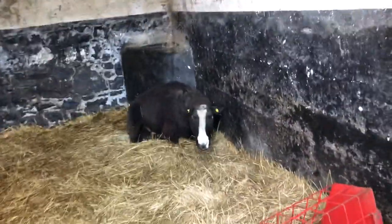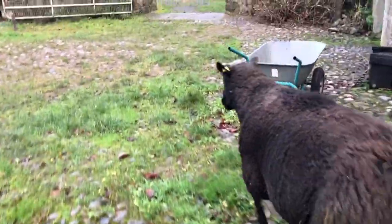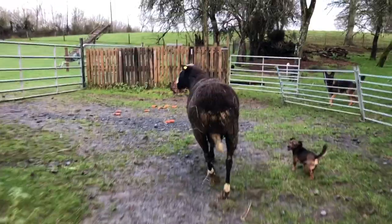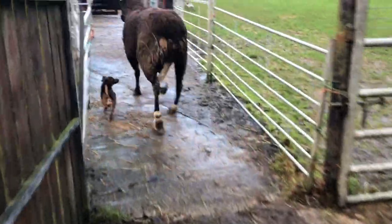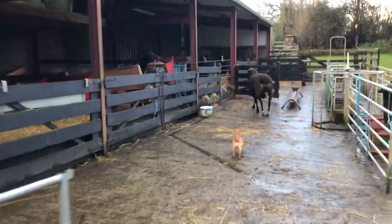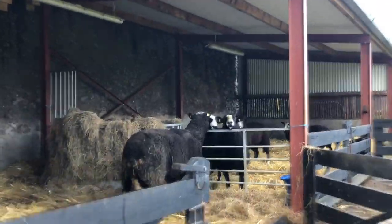Now the last ram — the old fella there, he is in the back. Come on, old man, you're going to join the rams — we're going to be doing genetic testing. You're mucky because you've been in the shed for so long. Come on, old man. There we go — hop right in. Hopefully they won't be getting too fighty.